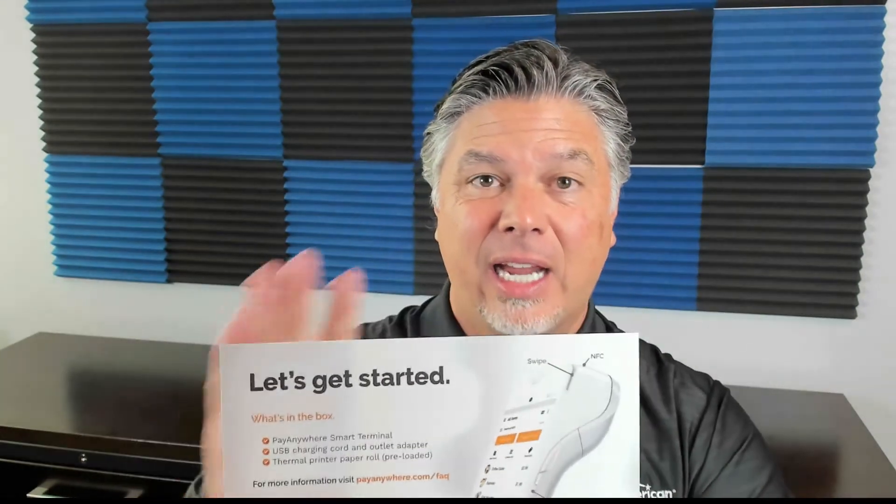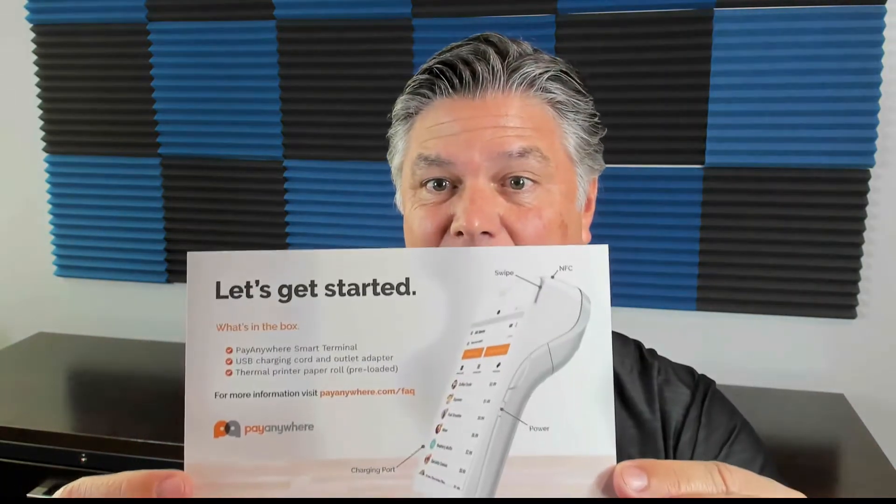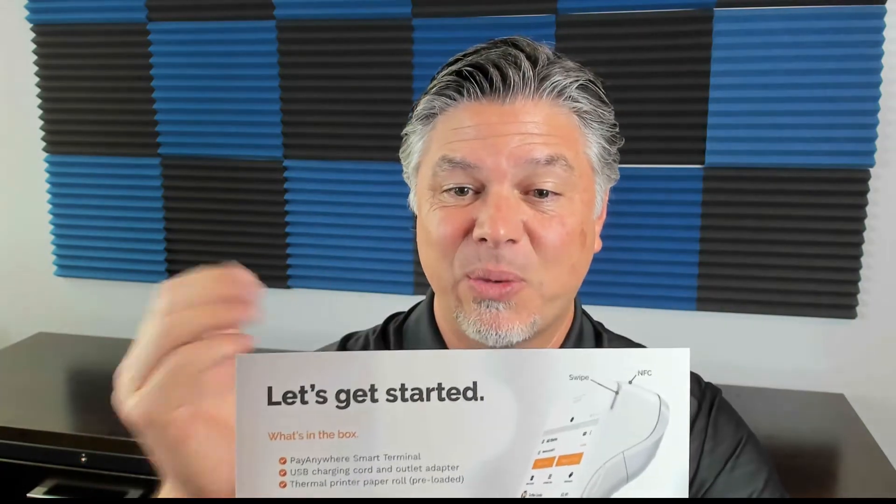Next, you're going to have a quick start guide. How can we get up and running and running transactions immediately, very quickly? This covers how to set the terminal up, how to log into the Pay Anywhere app, how to connect to Wi-Fi, how to complete a sale, run a transaction. We also have a full packing slip and some bubble wrap to keep it safe.